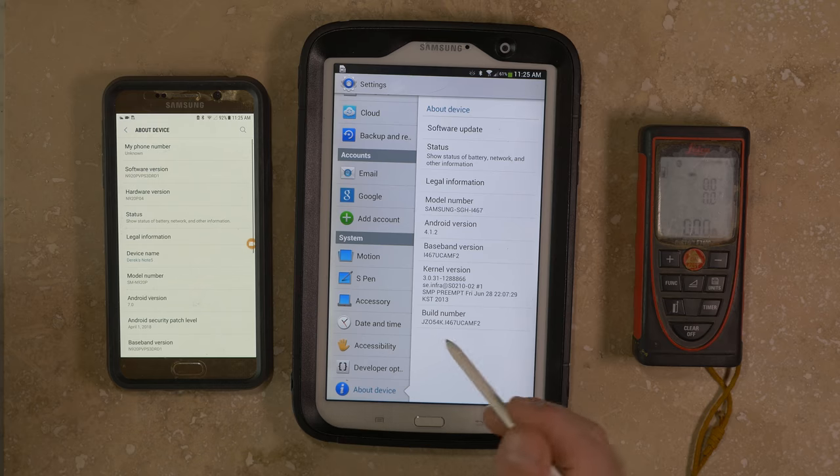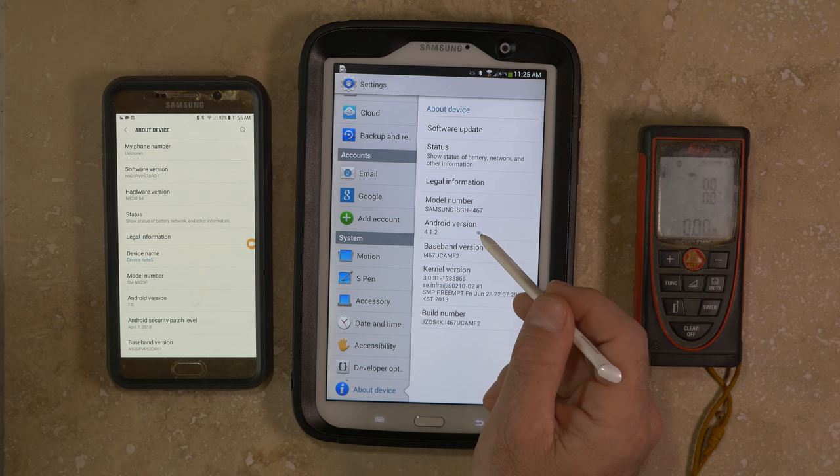There are a number of different versions of the Android operating system, and depending on the device you use, only certain versions will be supported. Most of the main cave survey applications, including Topodroid and Quave, work well on versions of the operating system that you're most likely to be using, including Android 4 through 7.